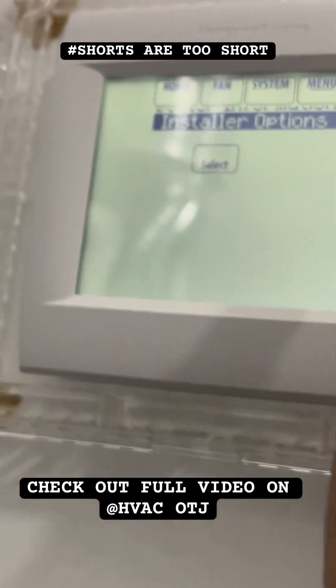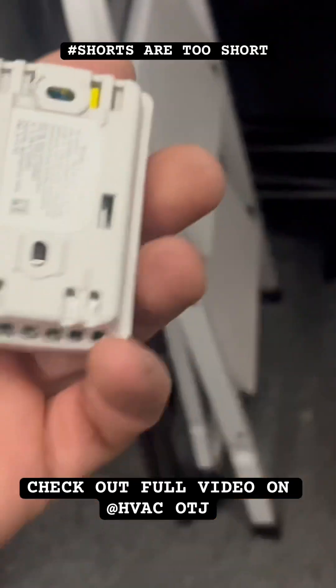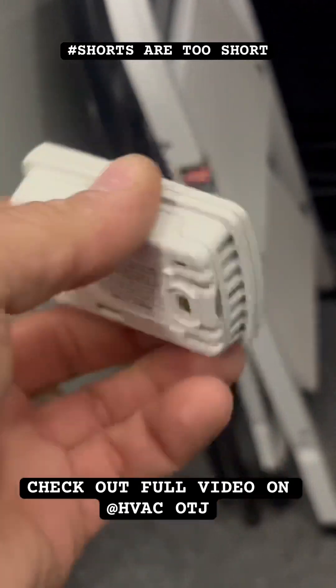Go into Menu, Installer Options, Wireless Manager, and then Add Device. On the back of this sensor you have a plate — you probably know it because you have to put batteries in it.